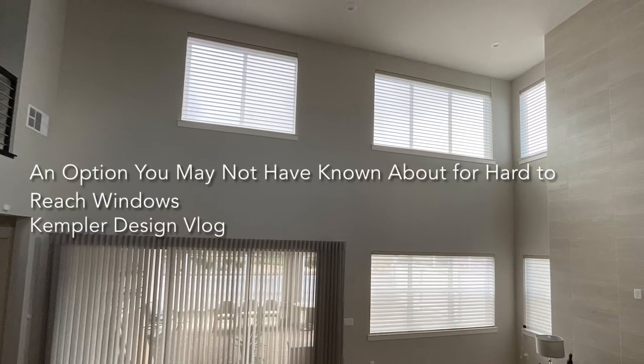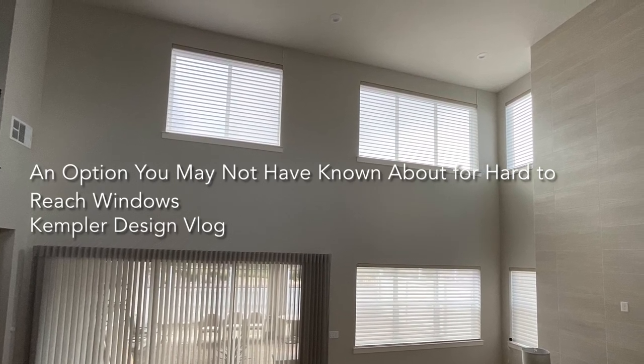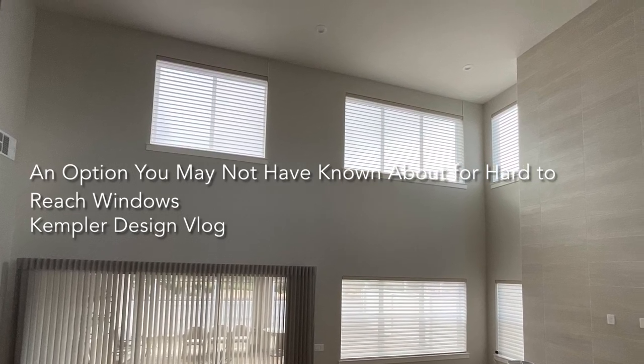Hello and thank you for watching the Kempler Design Vlog. You're looking at a finished solution to some windows that are incredibly high, almost 20 feet high, in a home that we recently did in Ranchera in Reno, Nevada.